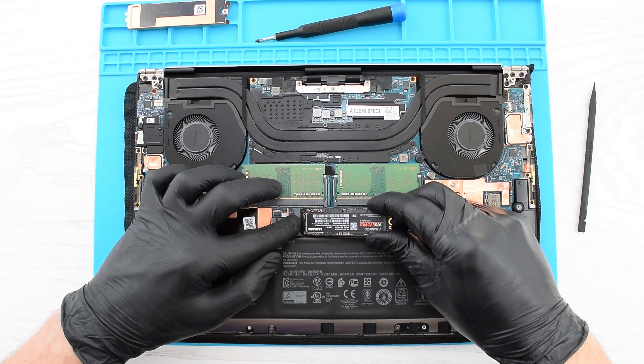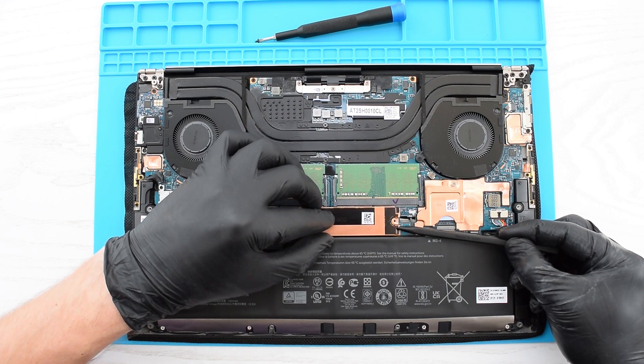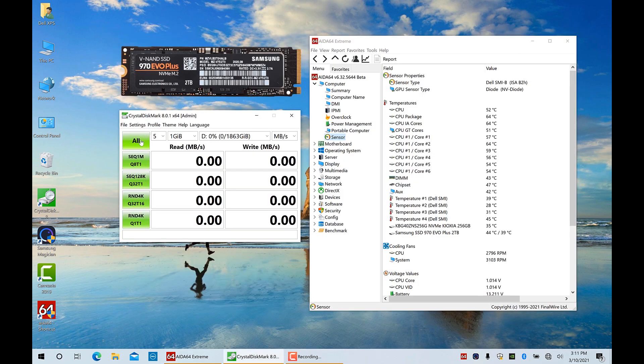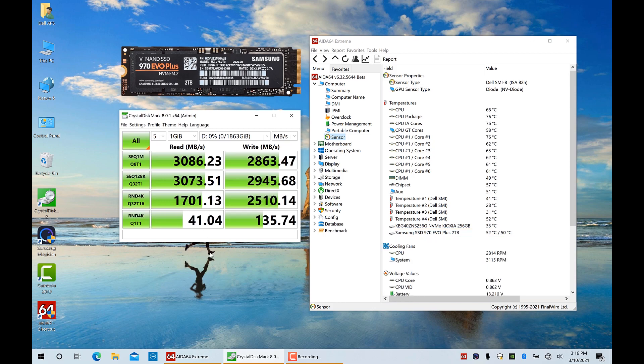Let's start with the 970 EVO Plus. We're up and running. Here's my drive, its temperature, and Samsung Magician's benchmark. Now let's run a quick Crystal Disk Mark test. As you can see, we got some pretty good speeds.